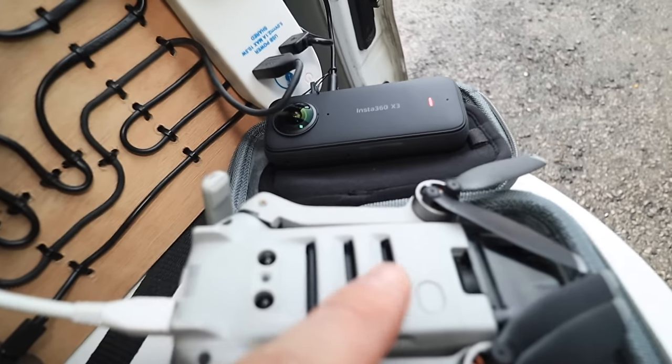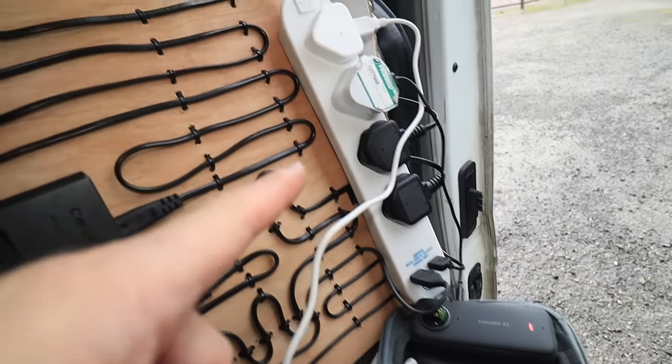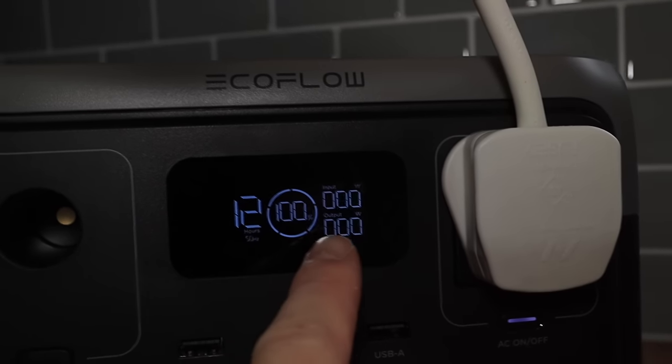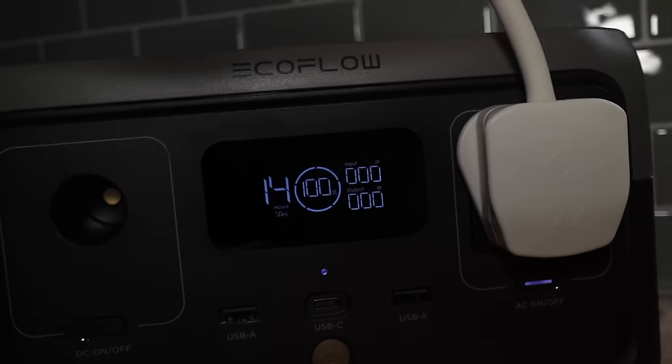Everything's plugged in and charging. It's drawing so little output it's not even registering anything. And while that's charging, I'd like to talk about the sponsor of today's video, EcoFlow. I've held off from doing any brand deals on this channel for quite some time, and this is the first product I've been happy to showcase. I think it's very in keeping with what I do and so far I think it's absolutely fantastic. I will be completely honest in this video, but so far I'm really impressed.